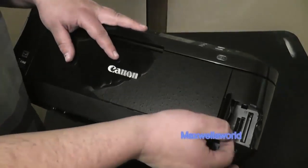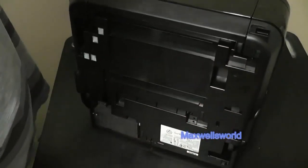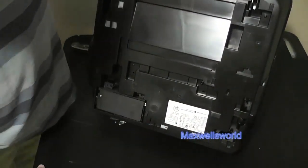Right here at the front is where your SD cards and all that business end of things is located. Underneath you've got your pretty much standard bottom side — nothing really too interesting going on there.